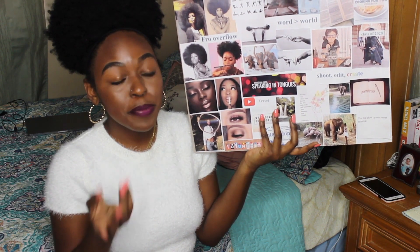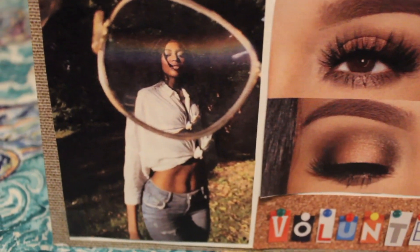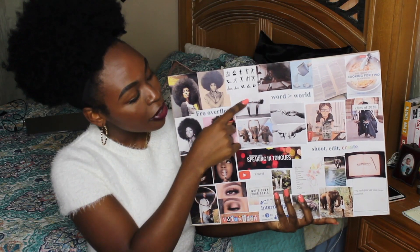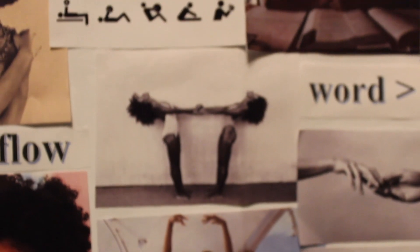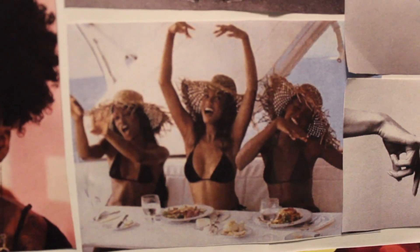A lot of my vision board is open to interpretation. Some people might look at pictures and be confused, but this photo represents clarity. Back up here, your girl's trying to get fit — I'm trying to get in shape and make exercise my normal routine. This other one represents sisterhood; I've prayed for a long time for godly friends in general, so sisterhood is what I'm after.